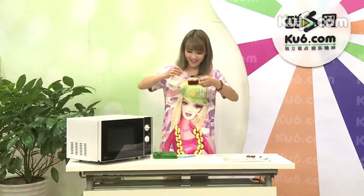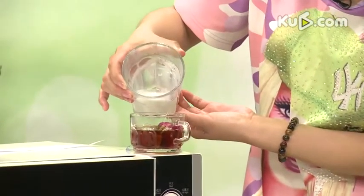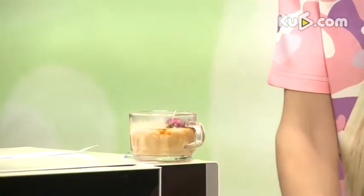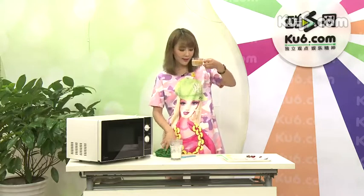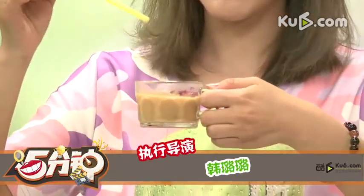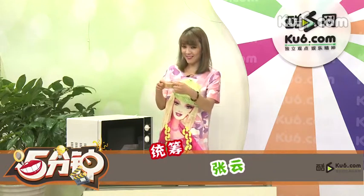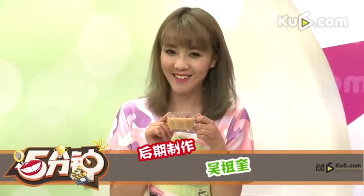我们可以看一下，放进去的时候，这个颜色立即就变成奶茶的颜色了！搅拌一下。可以看颜色还有样子，是不是和在外面买到的是一样的呢？怎么样，赶紧学起来吧！